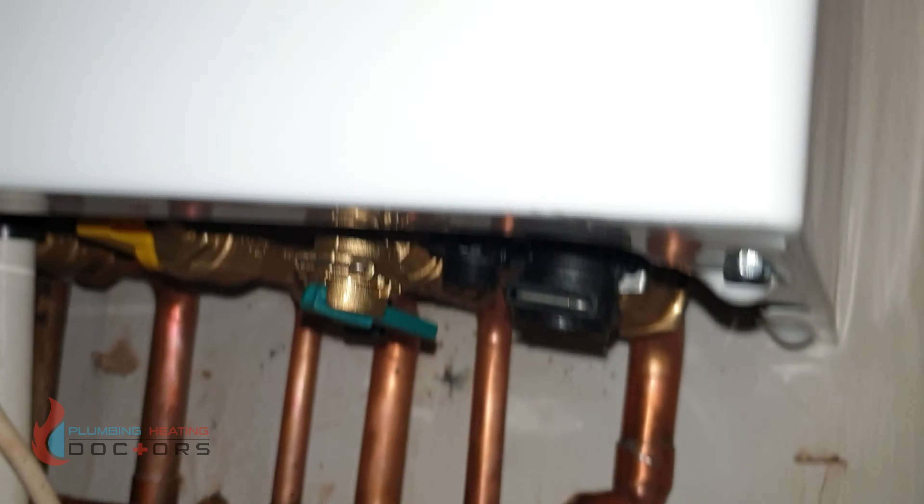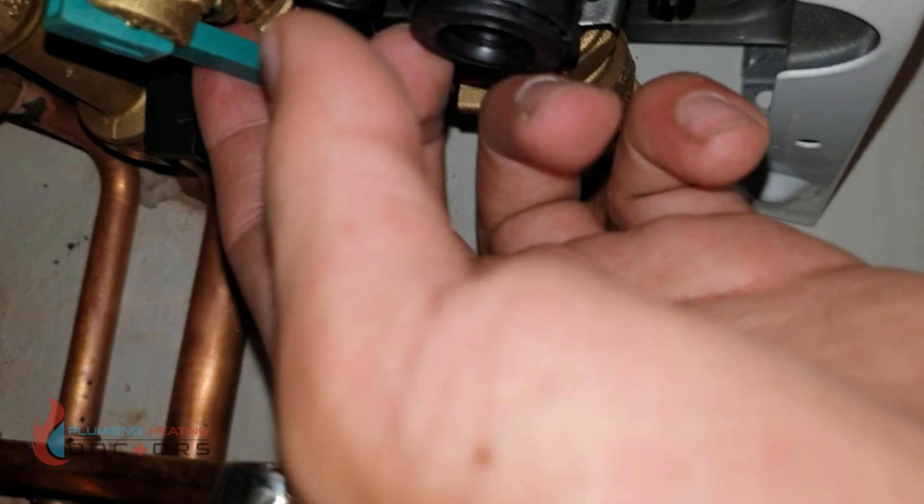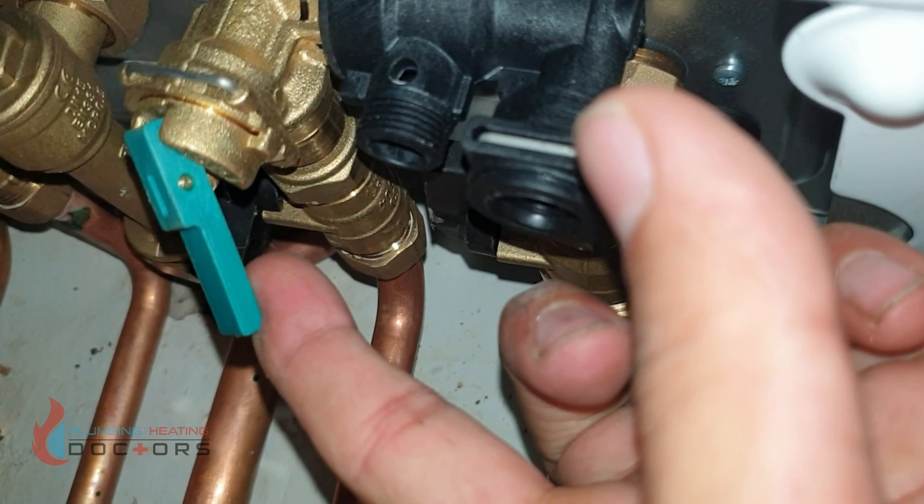The pressure dial is very easy to use. To top up the water pressure, you simply pull this lever down until it reaches the desired range and you're good to go.